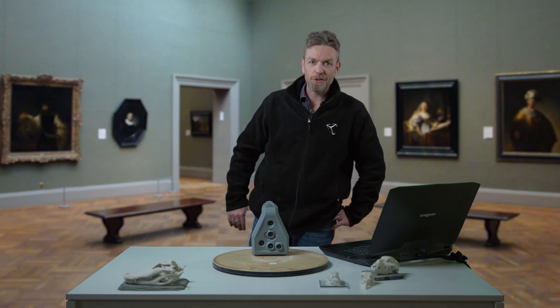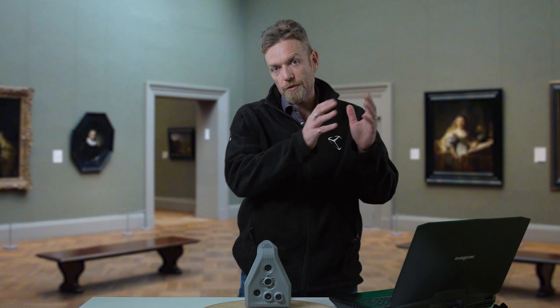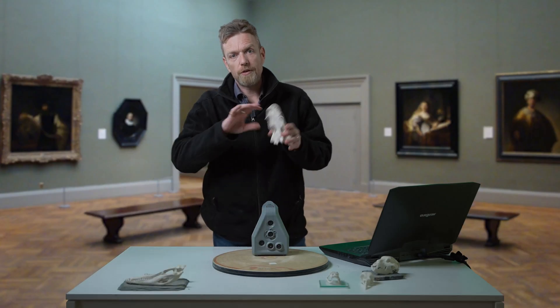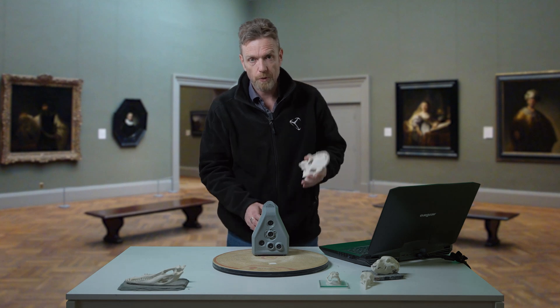Hey, it's Steve from Objects Unlimited. I'm going to show you how we 3D scan artifacts. Now in a museum, the artifacts can range from something very small to very large. We're going to scan this bone — this is an alligator skeleton. It's actually 3D printed, but very similar to a standard bone.